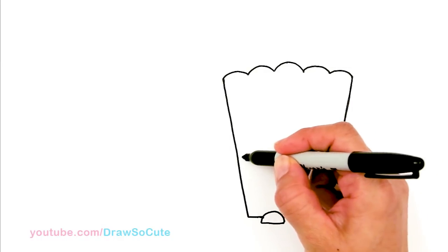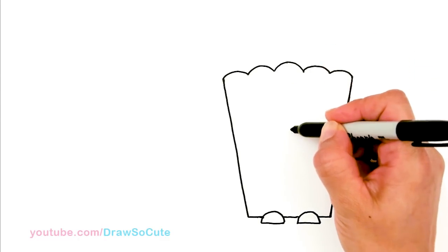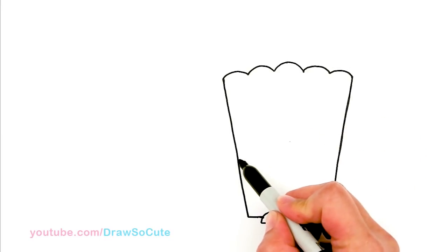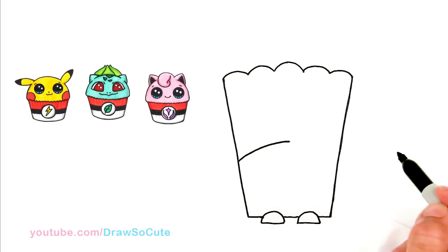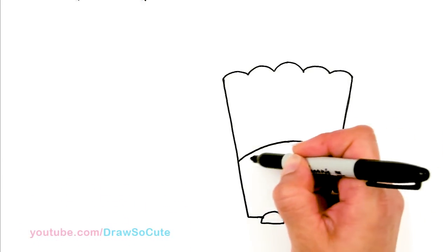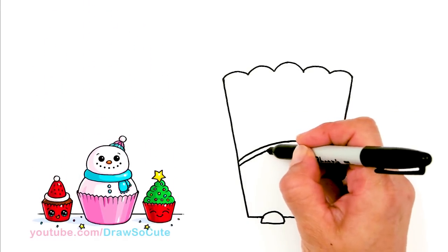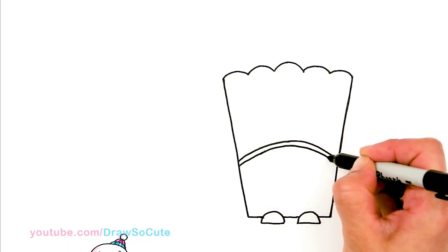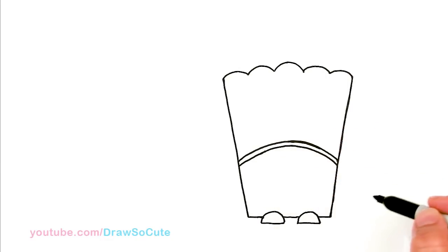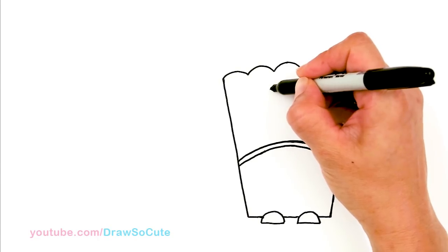Let's draw this part first. Coming to about right here to break up the popcorn box, I'm going to draw a curve. Let me mark about right here as my highest point, placing a center point so I know where my highest point is. Going down from here — little tips make it a little bit easier. So there, I've got a little curve to break up my box, and then right here in the center towards the top I'm going to draw a big circle — this is the logo on the box.